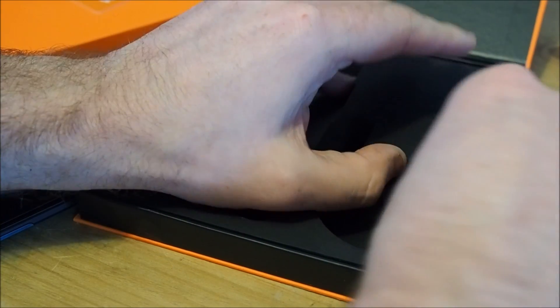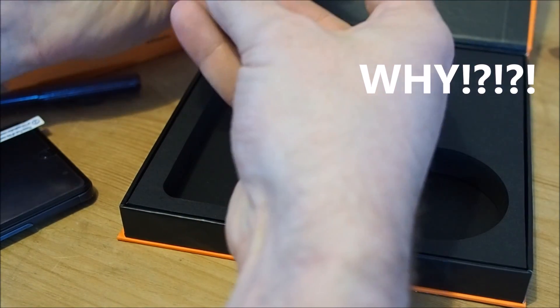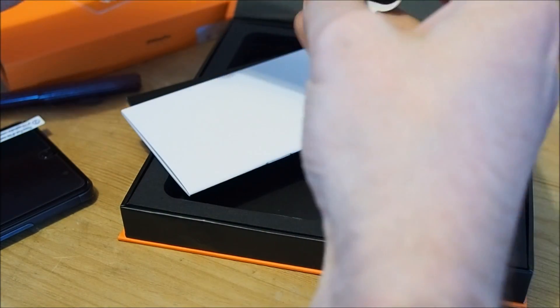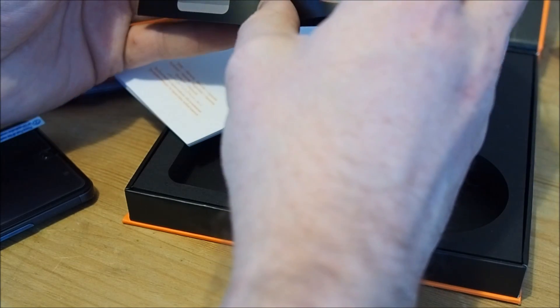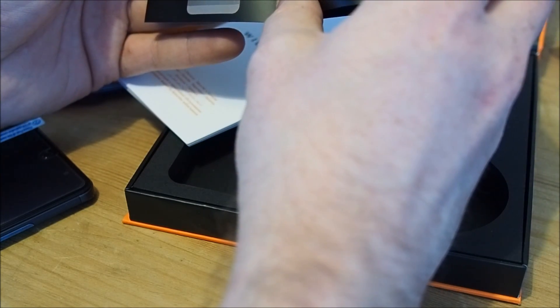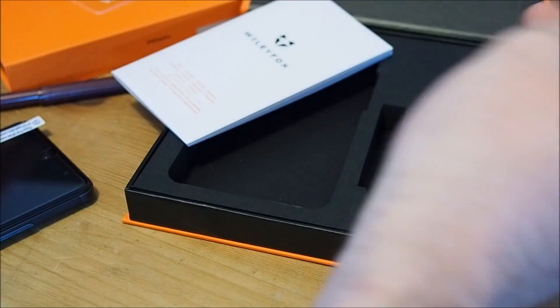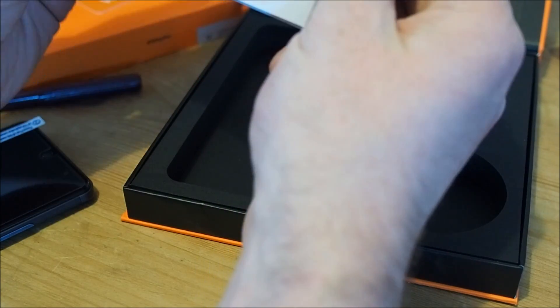There's maybe just padding in that area. What is the point in all of this space? Who designed this box and why? It just doesn't make sense. I'm going to get a SIM removal tool, a booklet, a quick start guide, and safety and warranty information in numerous languages.